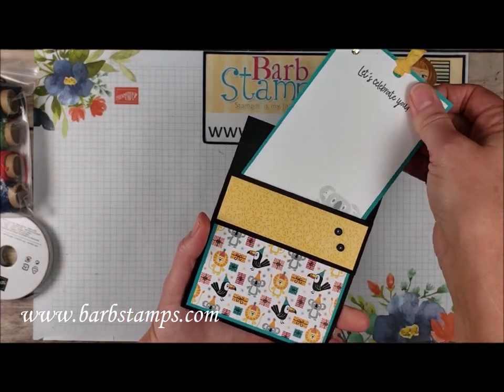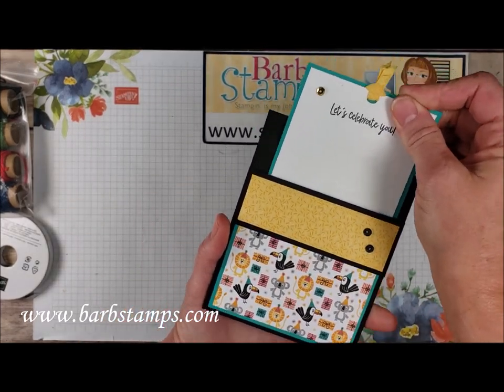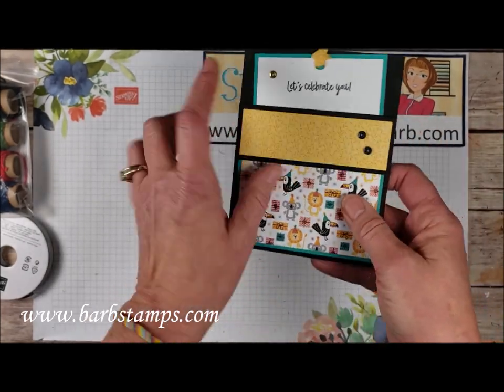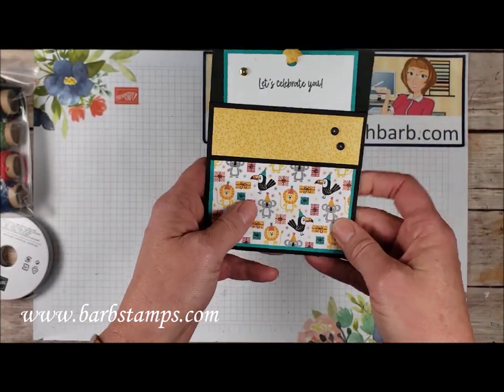Moving on to this fun fold card here. The card is cut to four and a quarter by 11, and then you fold it in half, and then you fold the top down, and then you can add Designer Series papers there.